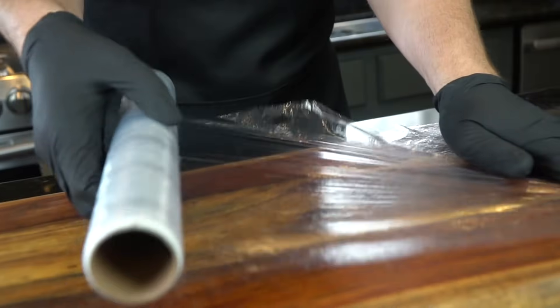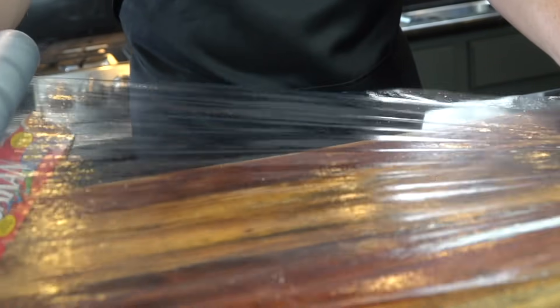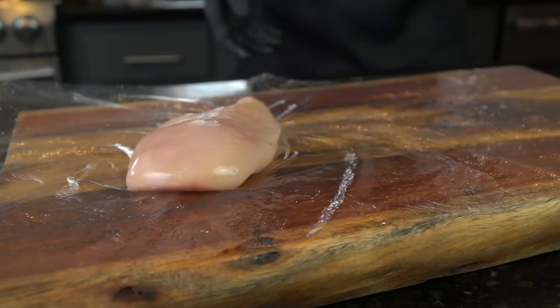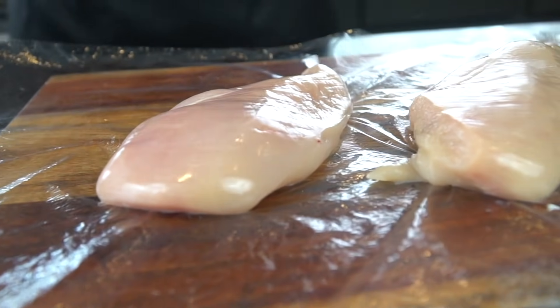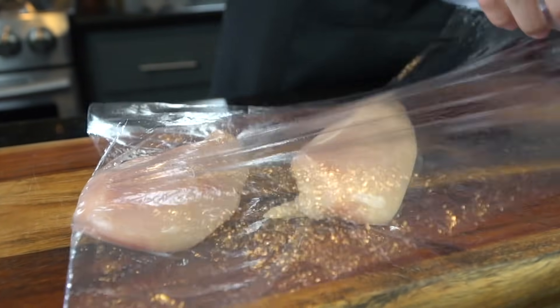We're going to go ahead and get set up and pretend like we're tattoo artists — grab the saran wrap, put on the black gloves. Just kidding guys. We're going to flatten out these chicken breasts to make sure they cook evenly. So fold that saran wrap over top of the chicken breast.